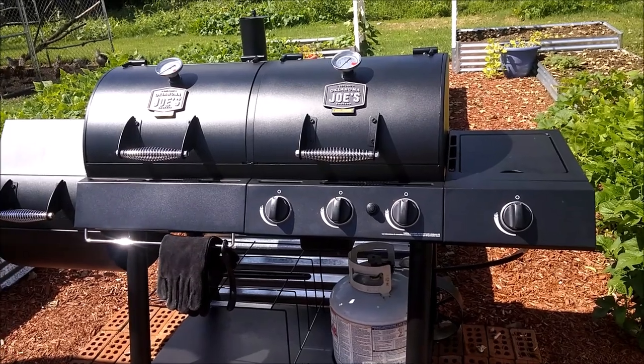We've had this Oklahoma Joe's Longhorn Combo for about a week now — it's an offset smoker on the left and a gas grill on the right. You're going to break them in the same way whether it's an offset smoker or a grill. You do it almost like a cast iron pot: low heat and vegetable oil. We're going to play around with the temperatures and you'll see what we're getting into.